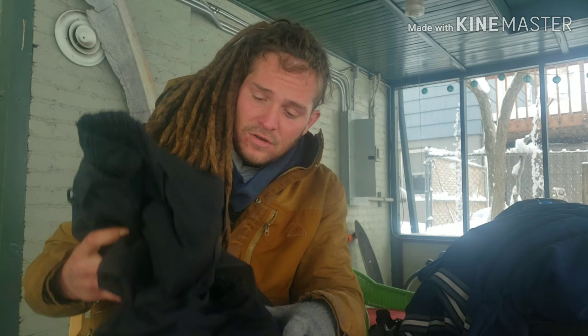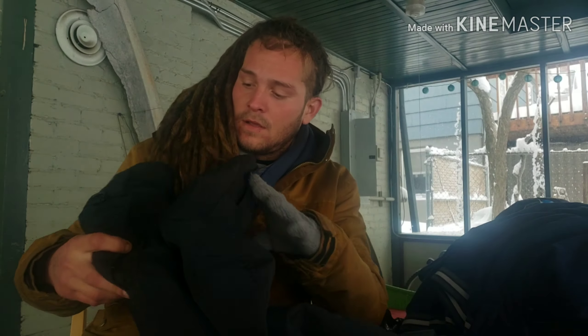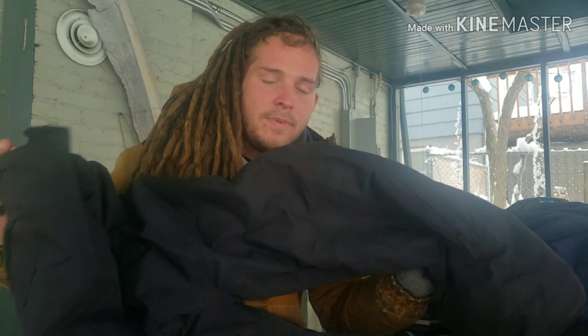Today, like I said in the intro, I'm going to be reviewing these Columbia Convert Snow Pants.